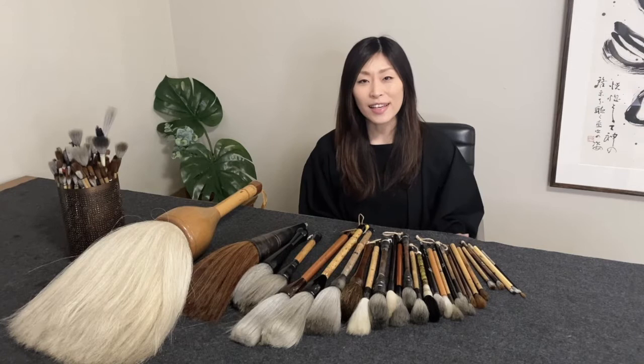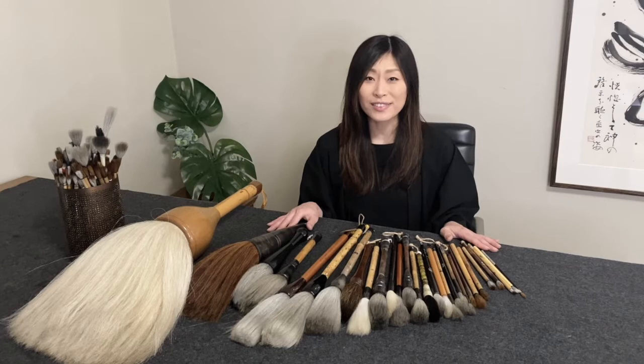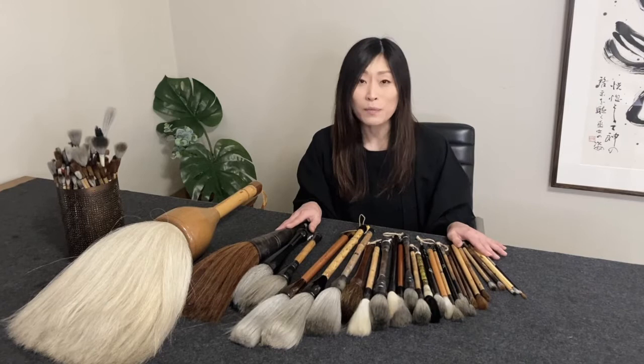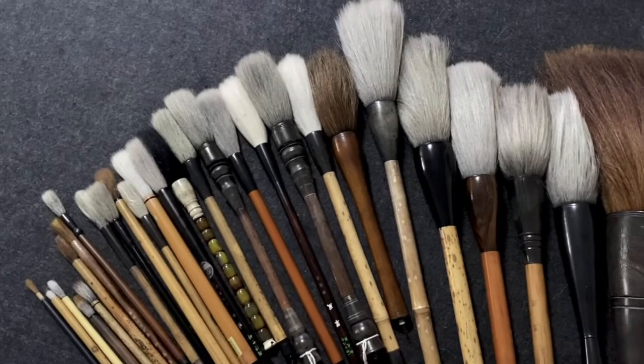Hi everyone, my name is Junko. Today I'd like to show you some different brushes. There are so many different brushes around, and many people ask me which brush to choose to start Sumi-e and Japanese calligraphy. I hope this video will help you choose the right brush for you.